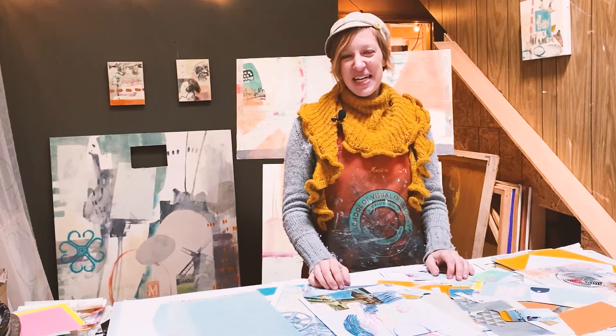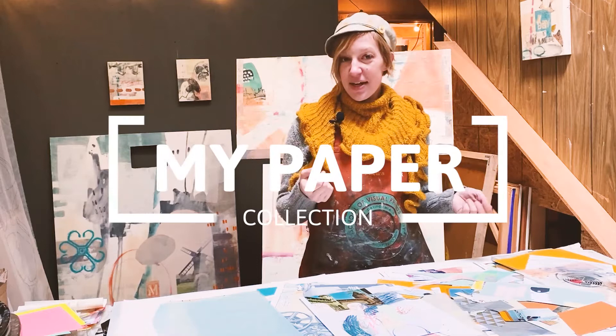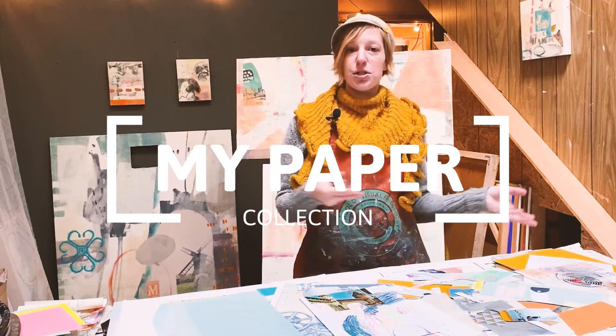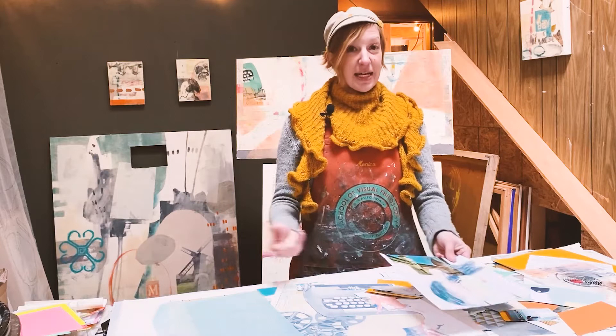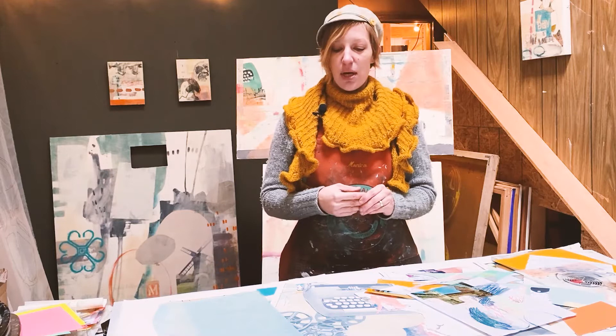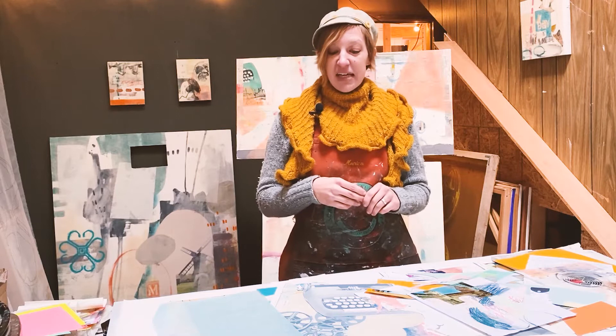Hi, my name is Dana Harris Seeger. Welcome to my studio at Visual Philosophy. Today I want to talk about paper. As a mixed media artist, I use paper a lot in my work — from collage to painting papers, embedding it into encaustic paintings. Part of my practice is collecting papers and creating them. I wanted to share some of the papers I've been using traditionally throughout my career and some new ones I've been discovering.